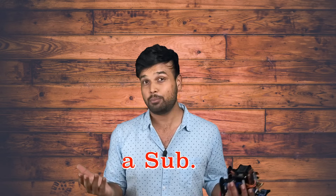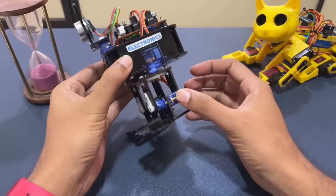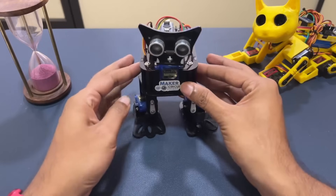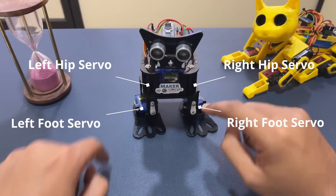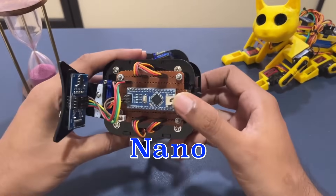We've put a lot of work into bringing this design and project to you, so a subscribe to this channel would be awesome. Now let's take a closer look at the robot to understand the electronics. The construction is pretty simple once you have the acrylic parts — all you have to do is use the servo motors to assemble the robot. We have five servo motors: two hip servo motors and two motors for the feet.